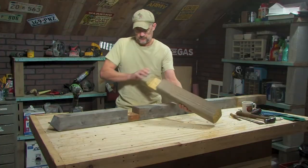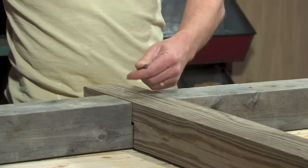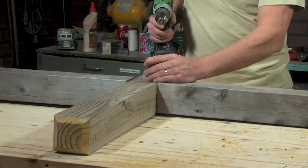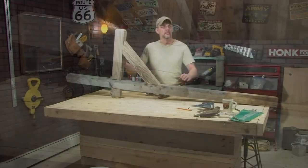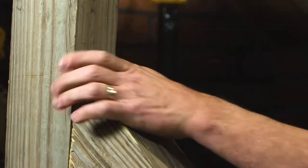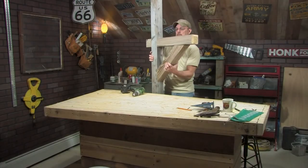Step 5: Put it all back together. Set the mailbox support beam notch into the post notch and attach them together with deck screws. Place the 45 degree angle support post between the mailbox mounting beam and post. Make sure both are flush and drop two deck screws into both sides. Bada bing, bada boom, you're done.